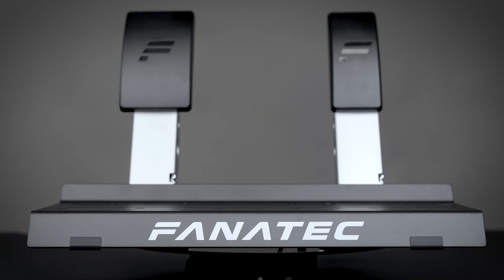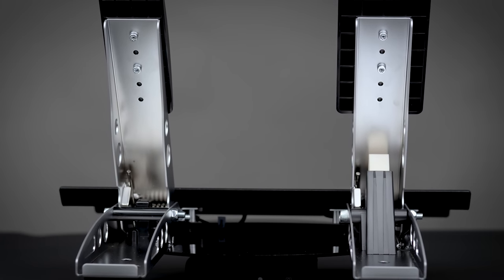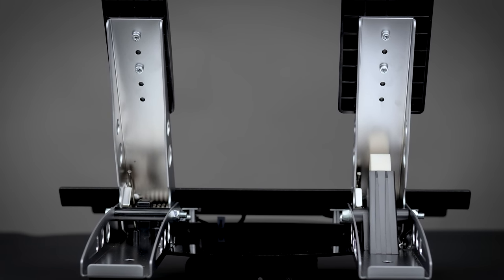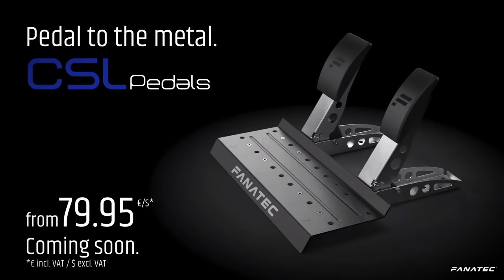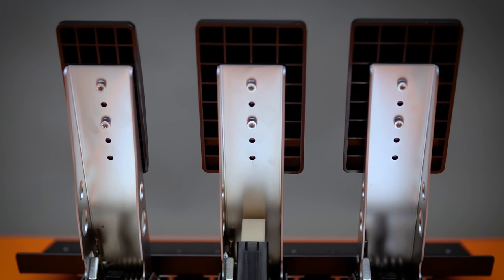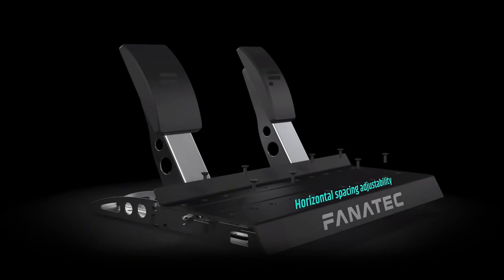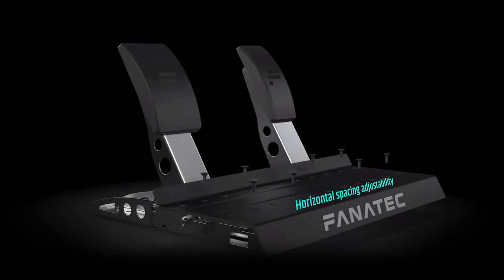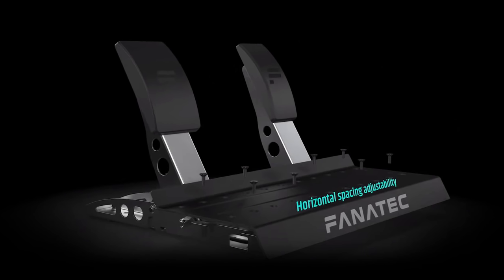The CSL pedals are Fanatec's new entry level product offering. The basic kit comes with a two pedal set, which is all you need for most modern race cars, and the big news is that the asking price for this setup is just 80 euros — pretty aggressive pricing for this type of product. The pedal faces are adjustable vertically, and the pedal assemblies can be placed at various intervals along the footplate, which provides more useful spacing options than the traditional method of moving the pedal faces on the pedals themselves.